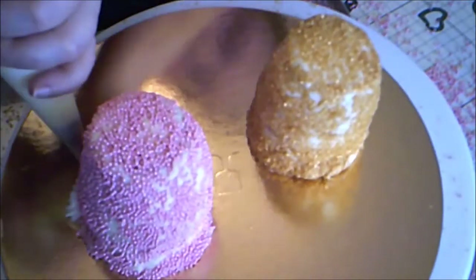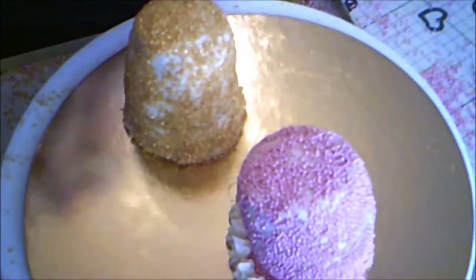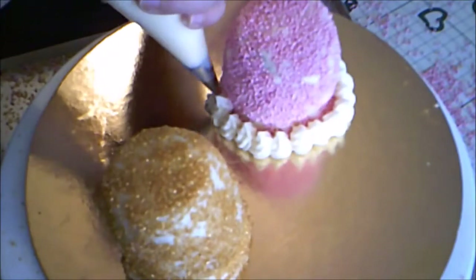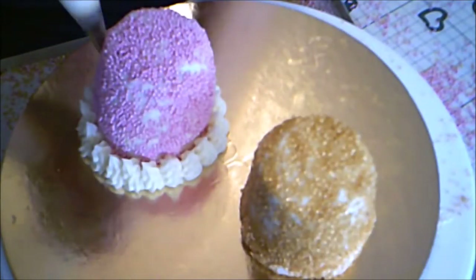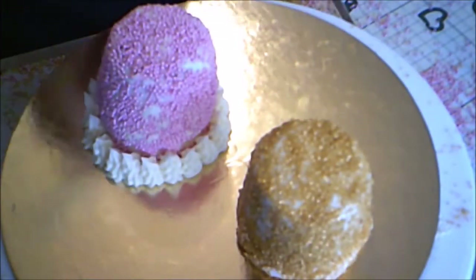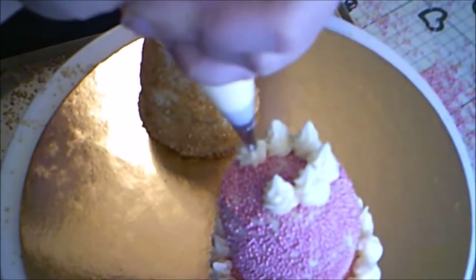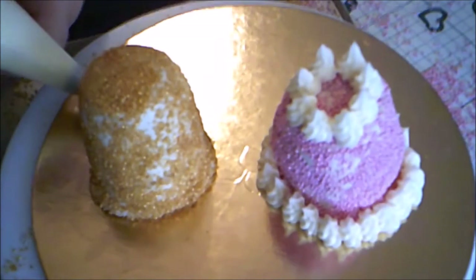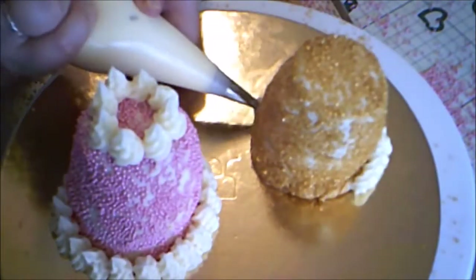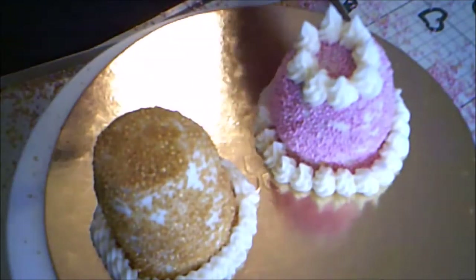Then, with a piping bag with a small star tip, I piped some tall swirls around the bottom of the pink cake. I also piped some of the same swirls around the cake. Then I piped a tall shell border around the bottom of the gold cake. I piped a reverse shell along the top of the gold cake.